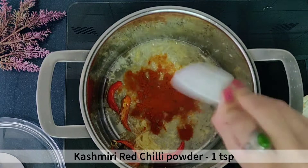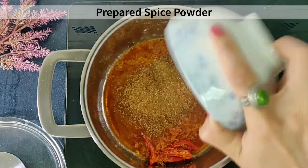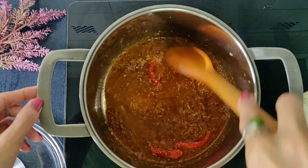Then add 1 teaspoon of kashmiri red chilli powder and fry for about 30 seconds. Now add in the freshly ground spice mixture and fry for 2 to 3 minutes, stirring continuously to prevent the spices from sticking.